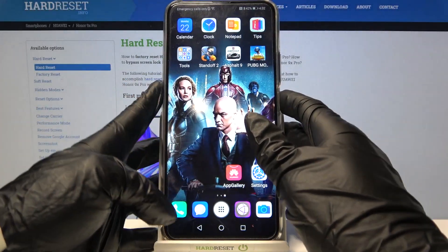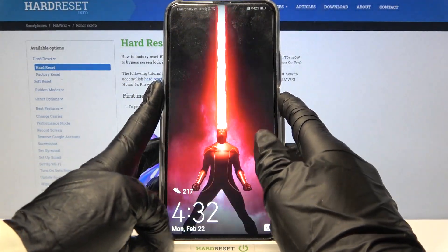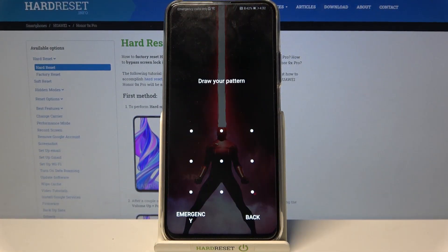And now when I go back and turn off my screen, then turn it back on, I can see the pattern is required.